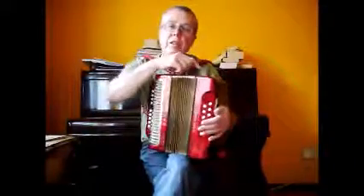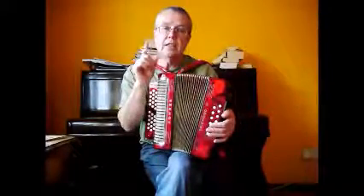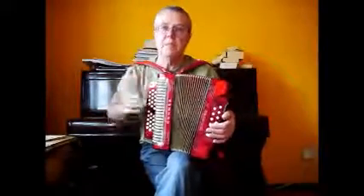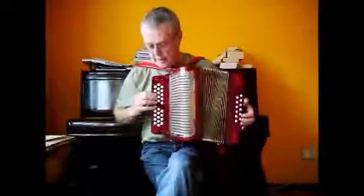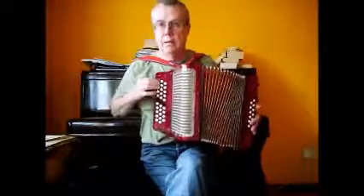The reason I rebuilt the big reed block was because there was some valve sound — it had leather valves and they were a bit dry. They weren't bent, but they were just a bit dry, so I've replaced them with some new leather valves. Let's give you a little demo on the B row.